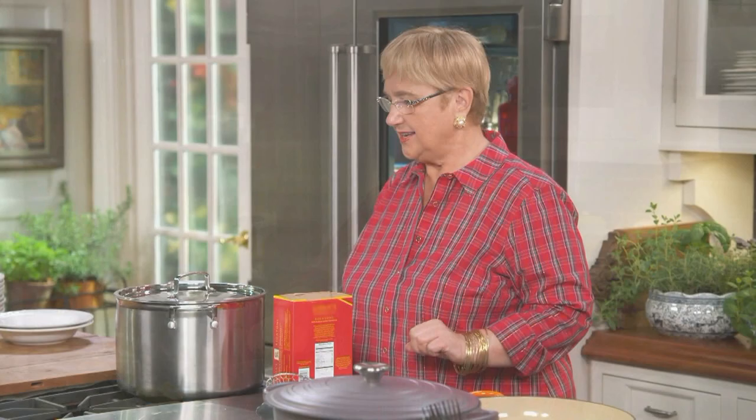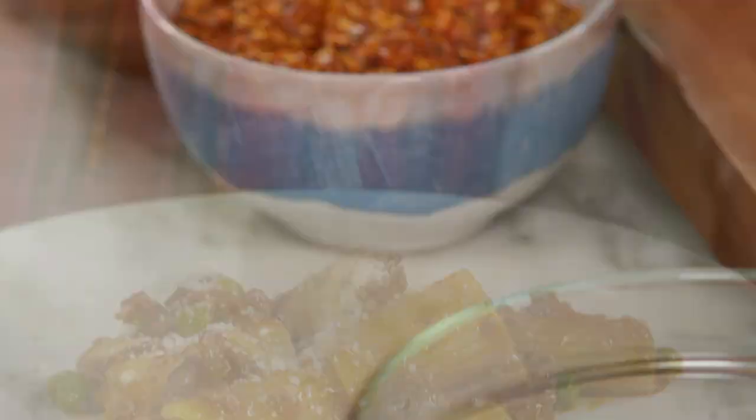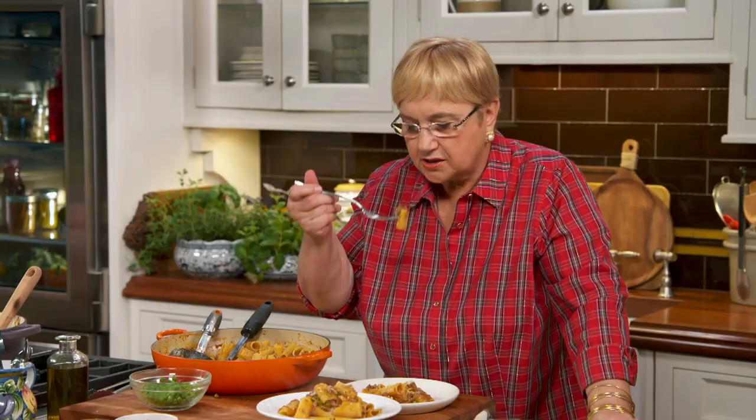Let's put the pasta in the water — butta la pasta, as we say in Italy. I chose the legatoni. I add peas and I add cheese at the very end. Let me taste. Buonissimo, buonissimo — it makes you feel good.